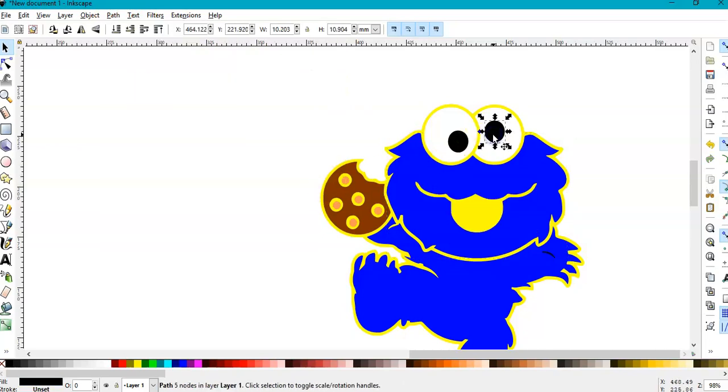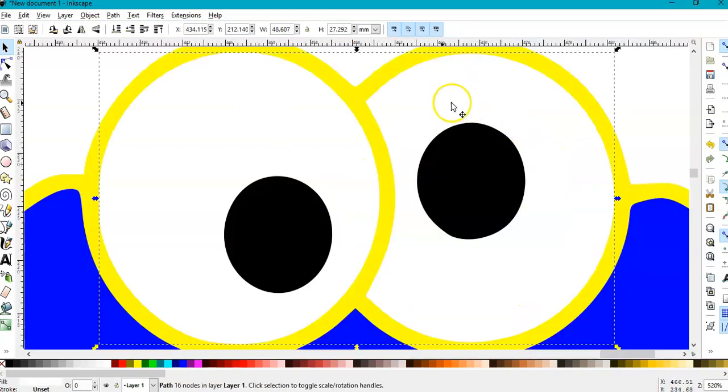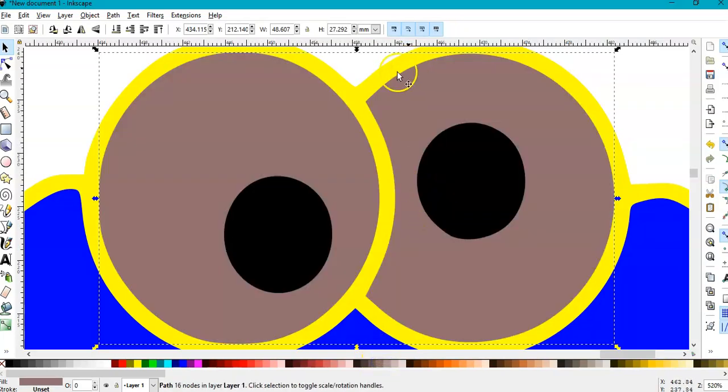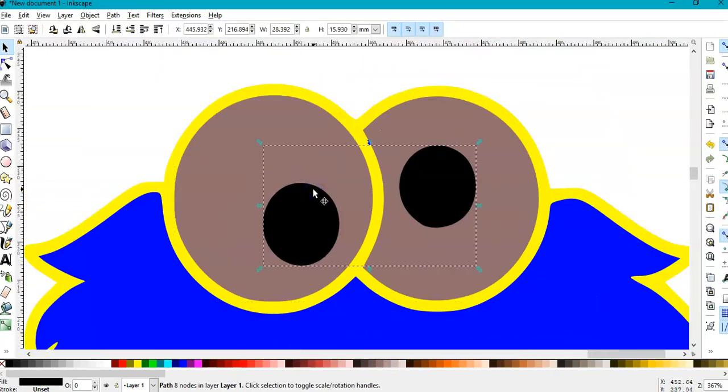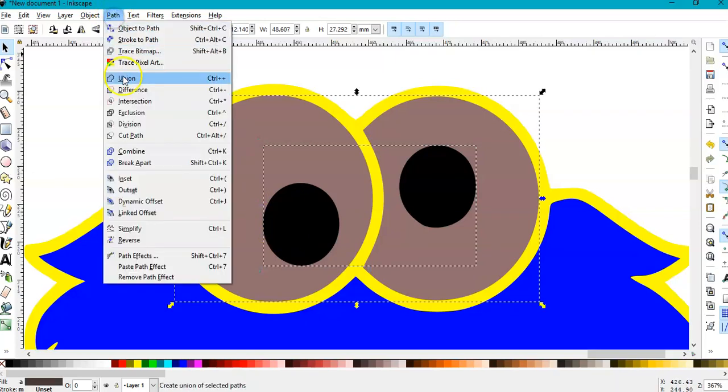For the eyes — I'll combine them first by pressing Ctrl+K, combine the two eyes together, otherwise it won't cut out right. These two white pieces are now one. They are united, they are one piece. I'll keep it selected, hold Shift, keep the eyes selected, and go to Path > Difference.